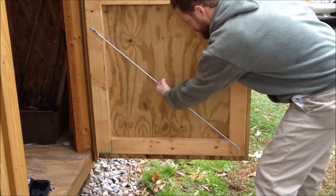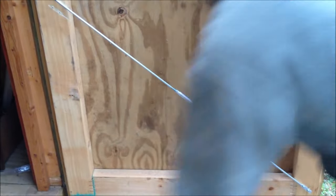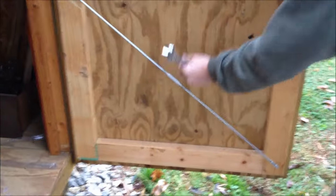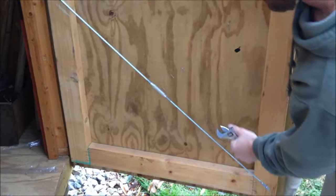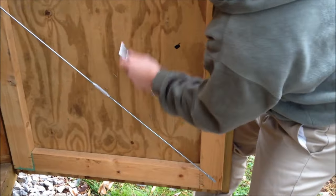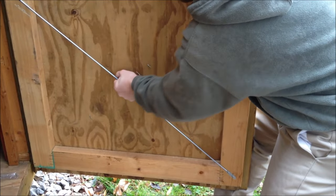Still bowed out at the bottom, and it might be as tight as you can get it that way, but even though it's hand tight, if you put it in a bind — if you put your leg behind it — it will actually flex that out, and you can actually tighten it more by hand.